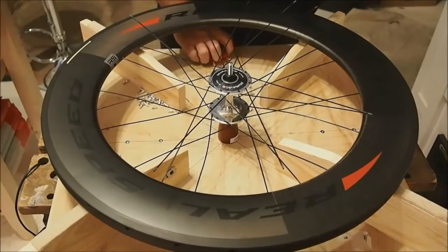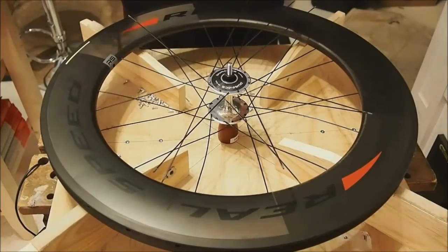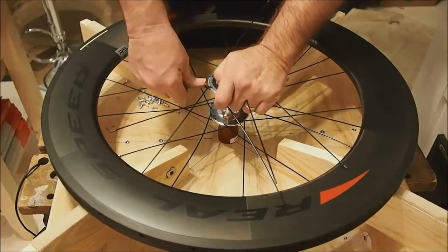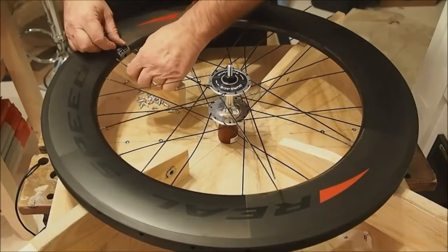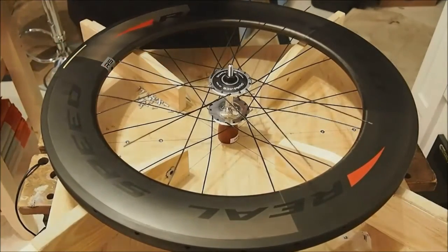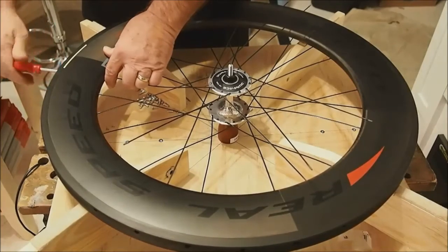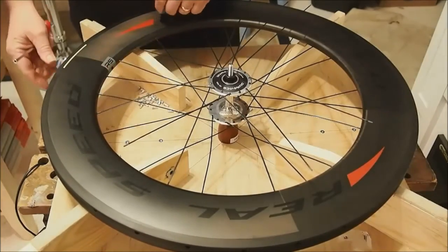Getting nipples started from the inside in a deep section rim like this can be an exercise in frustration if you don't have some way of coping with it. If you just put the spoke in the hole and go in with the wrench, you're basically fishing around blind. You get it eventually — see, there I got lucky — but it usually doesn't happen quite that quick.